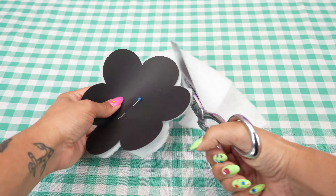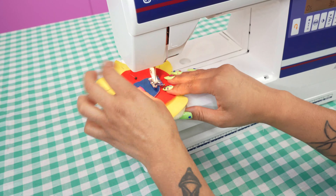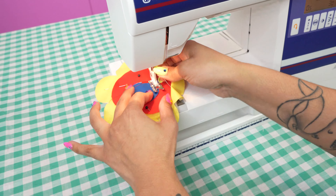Use the cardstock flower shape as a template to cut out your wadding. On your sewing machine, set your stitch to a tight zigzag. Pin the wadding underneath the top layer of the coaster and stitch around each circle using the zigzag.